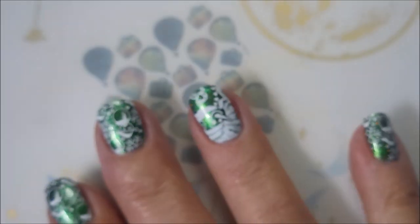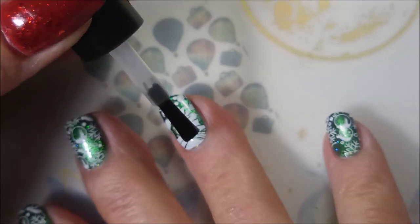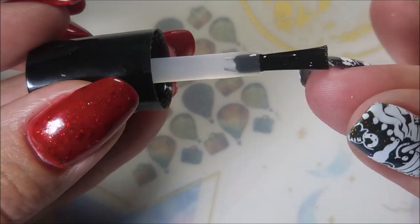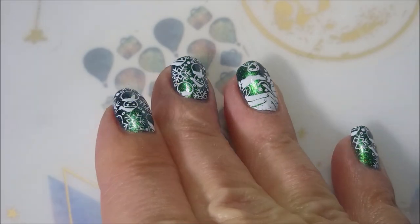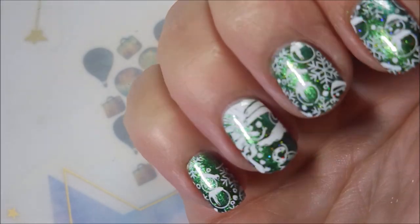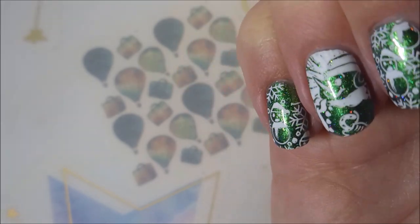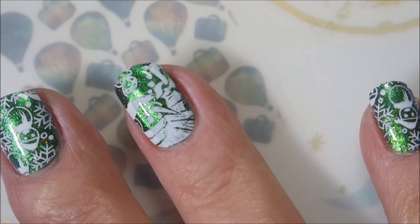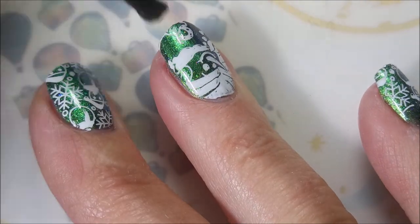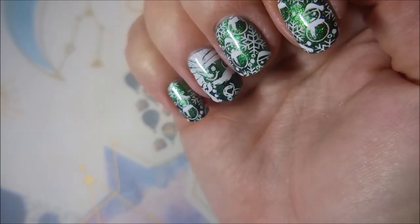I'm going to be using the Born Pretty Smudge Free Top Coat first, and then I'll use my regular top coat. Capping that free edge also. I love the shift on this — it's blue, it's green, it's gorgeous. So now I'm going to top it with Posh Top Coat as my final step. I'm going to put that glossy fast-dry top coat on there so that it's done.